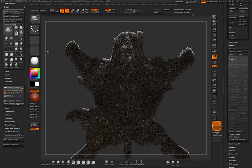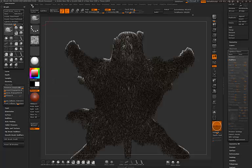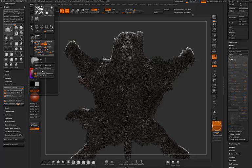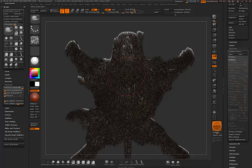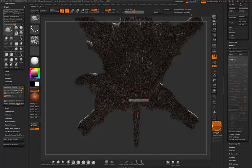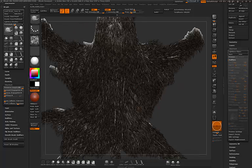I can also activate the Snake Hook brush, which is nice because compared to Move you can associate an alpha. Let's use one of the defaults, raise the contrast, transfer it, add some blur so it's not too sharp, and make a modified alpha. Now when I touch the fur I can add a waviness effect — it's amazing. You can really use whatever brush you prefer, it's a matter of preference.